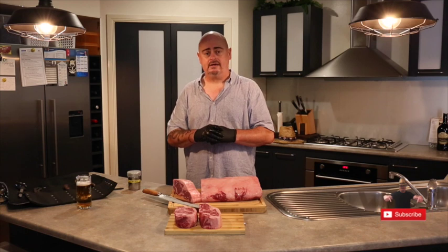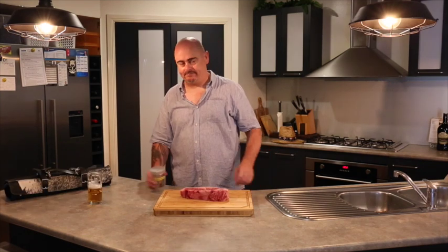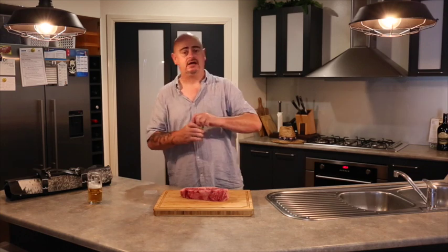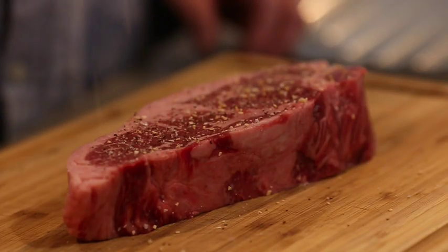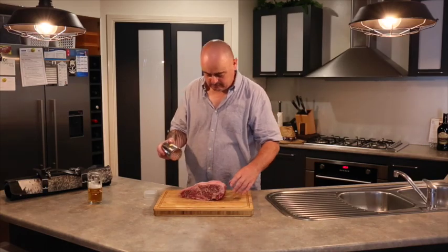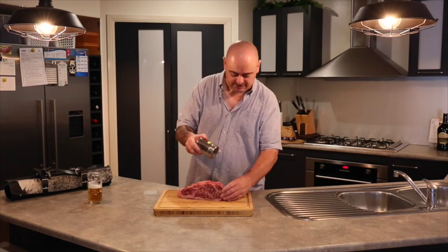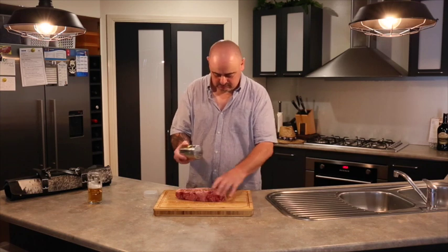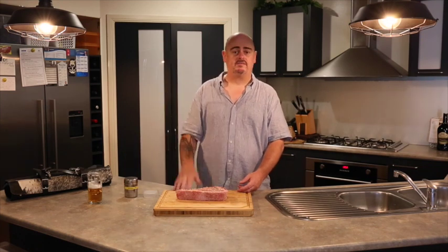I'm just going to give it a light sprinkle, then we'll go get the barbecue ready and start cooking. We've picked our steak — they're all good, it doesn't really matter which one we use. Just a light coating is all I want to give it. The beef itself has got plenty of flavour, but I like a little bit of seasoning on mine. A little bit on each side — don't forget you're going to be eating the edges too.